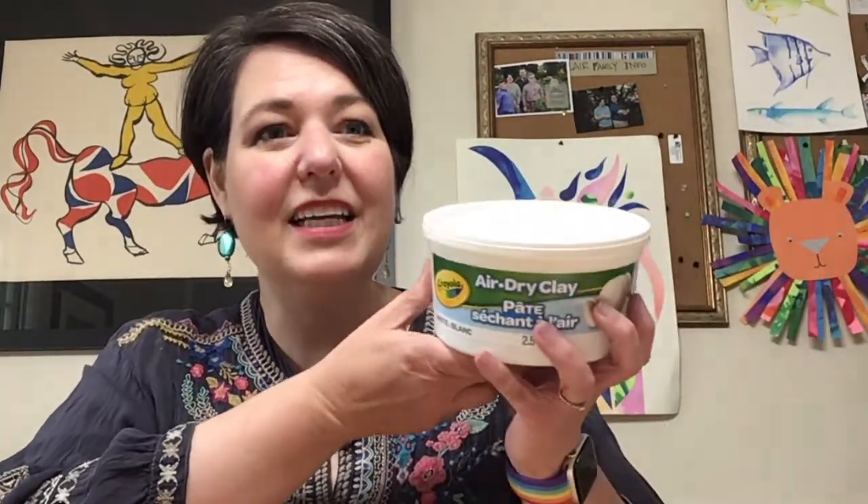We're going to be using air dry clay. I really like Crayola's air dry clay, but there are a lot of different kinds. Air dry clay doesn't go into a kiln — it just dries in the air, and it takes about three to five days depending on how humid it is in your house.